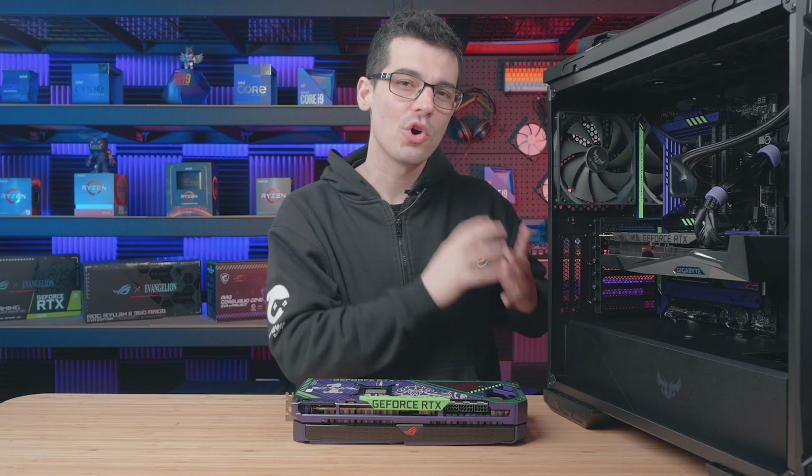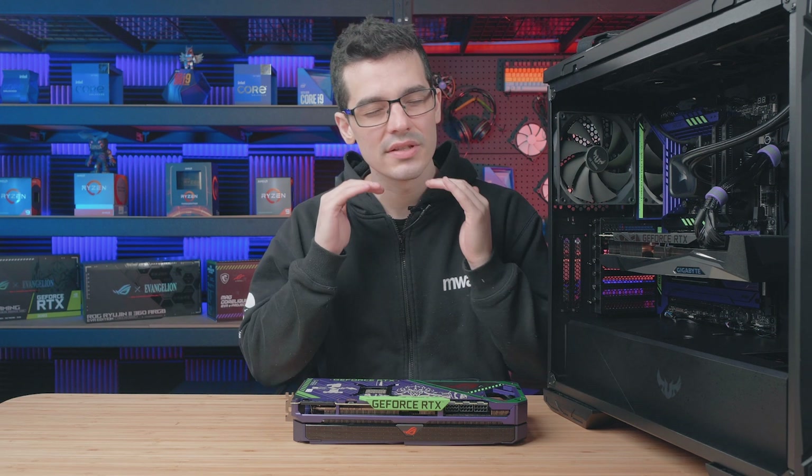I do want to quickly mention: if you are upgrading your graphics card, do make sure your old power supply has enough wattage for the new card. And if you do need a new power supply, just consider getting a little bit of extra headroom just to be on the safe side.